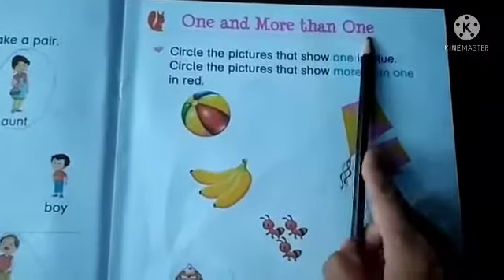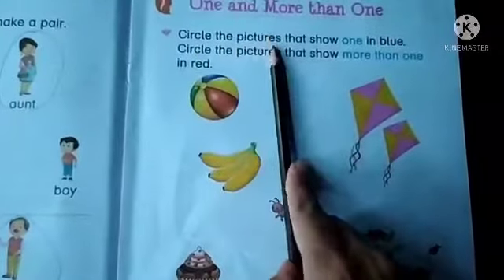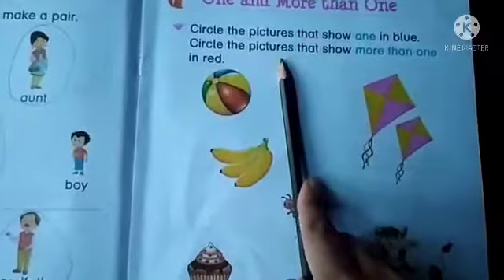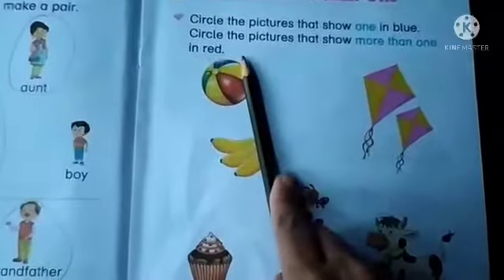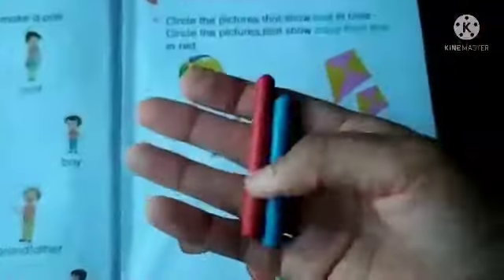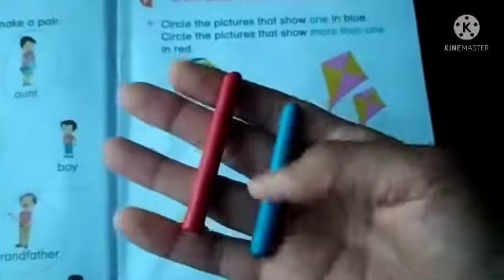One and more than one. Circle the pictures that show one in blue. Circle the pictures that show more than one in red. You have to take two crayons — one is red and the other one is blue.